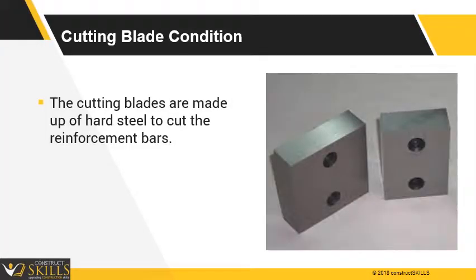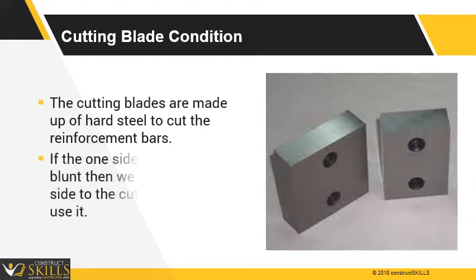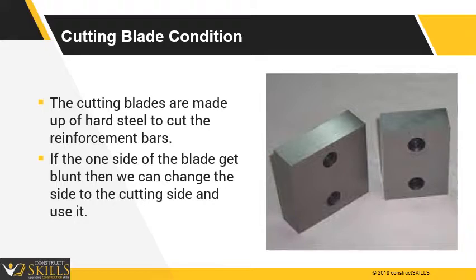The cutting blades are made of hard steel to cut the reinforcing bars. If one side of the blade gets blunt, we can change to the other cutting side and use it. There will be no need to use a new one.